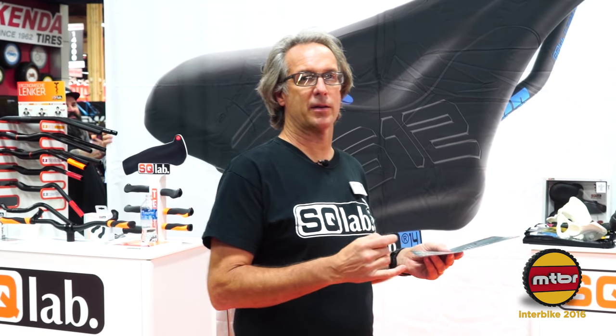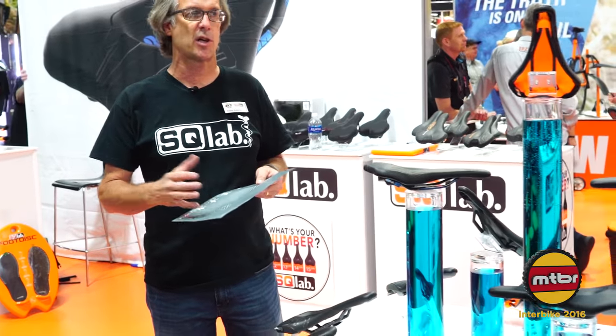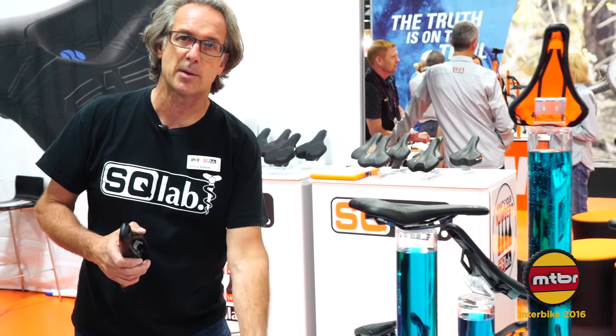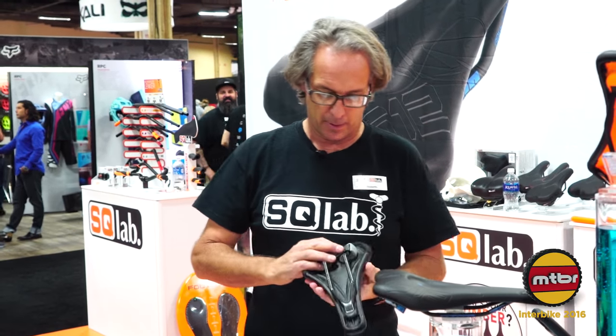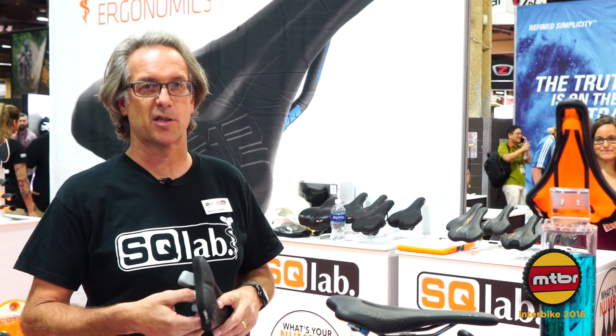Once we've obtained the sit bone distance and asked crucial questions about any saddle issues, we come to our saddle selection and choose a saddle that works for the rider's sit bone distance and helps alleviate any riding issues. Since I'm mostly a mountain biker, I'm going to pick the 611 ErgoWave saddle — it has a slightly wider and longer nose for steering and climbing, and features the SQLAB active system, which is exclusive to SQLAB saddles and something nobody else really offers.